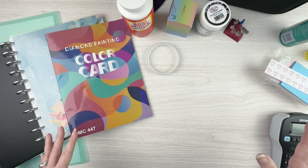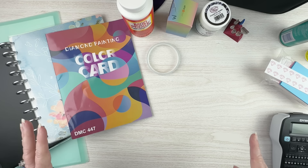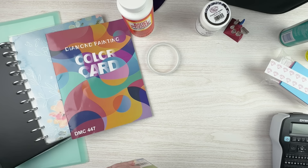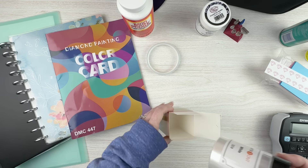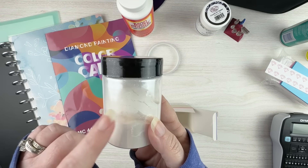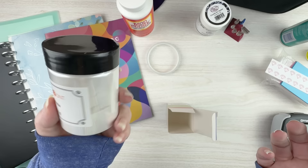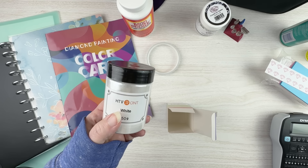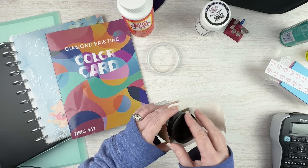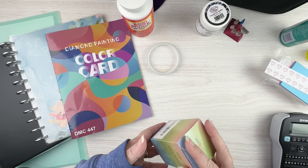Most of the rest of this is things you use after you're done diamond painting. One thing you can do, especially with canvases that have a lot of white, is use mica powder to disguise gaps. I have some mica powder in white and in black that I got on Amazon — it's just a very fine powder. This is what they mix in with resin to make the fairy dust drills. It helps hide the gaps and make the canvas look a little prettier.